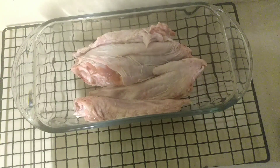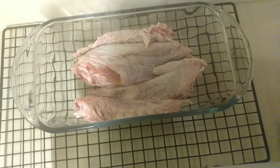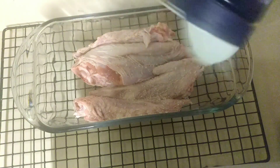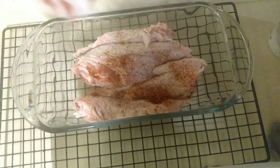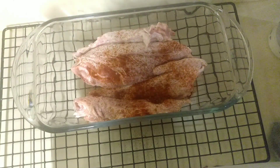This kosher salt doesn't have as much sodium as other salts, so we're just going to go in on this side with a little kosher salt. I'm also going to be using a little paprika — I always have problems saying that, I don't know why. We're going to go in with a generous amount of that to give it a little color. Try to get those covered well.